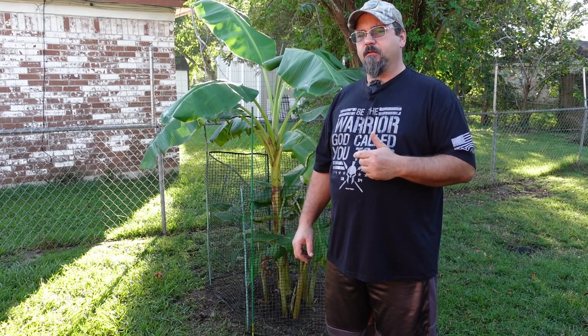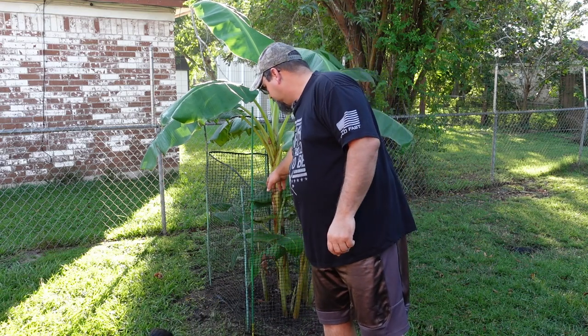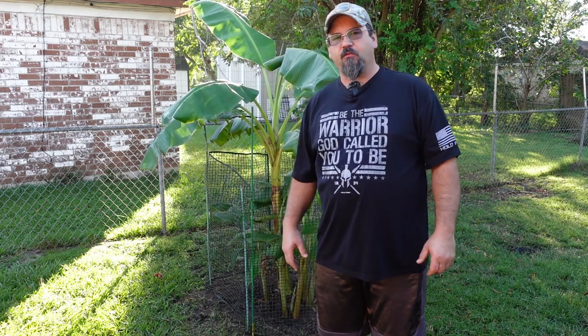And that plant is a banana tree. As you can see, this one behind me — I've got it fenced off because of the simple fact that I have chickens, and they have discovered that they really love to eat my banana leaves and they love to dig around the banana trees themselves. So we had to put this little fence up to keep them away, otherwise they will either eat it down to a nub or dig it up.